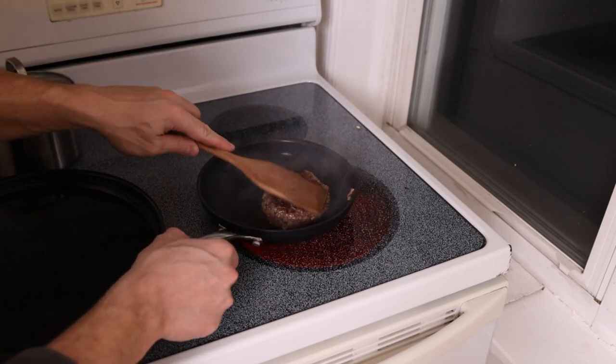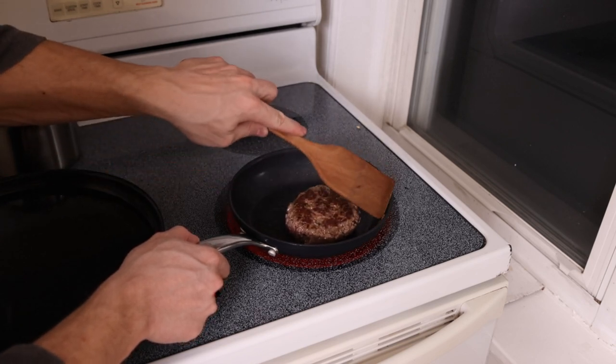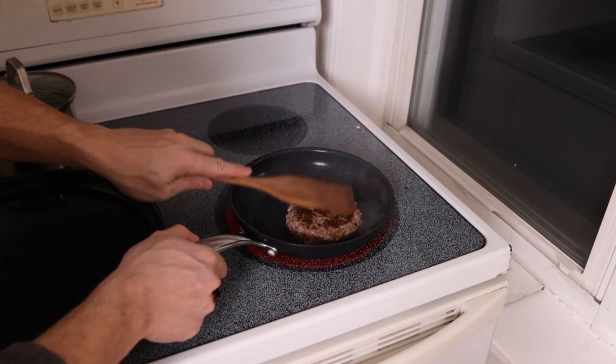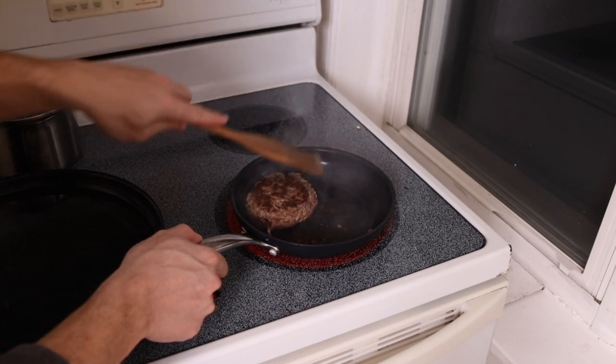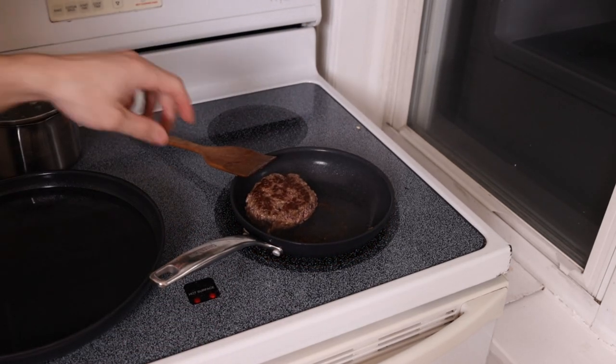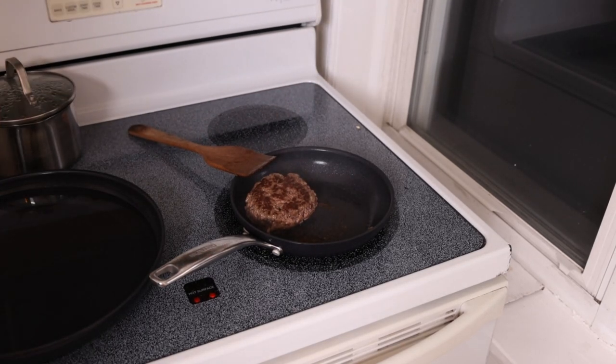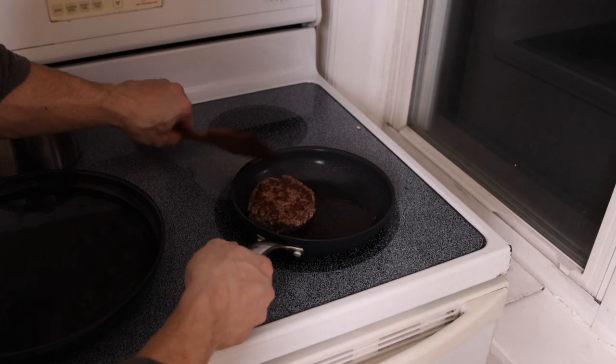It hasn't even been a minute and when we flip this over we already have a really beautiful brown crust. I'll flip it to the other side, press it down a little bit in the pan, and then after about 30 seconds I'm actually just gonna turn the heat off and let that side finish caramelizing. One turn on each side, then we take this off the heat when you're ready to eat.